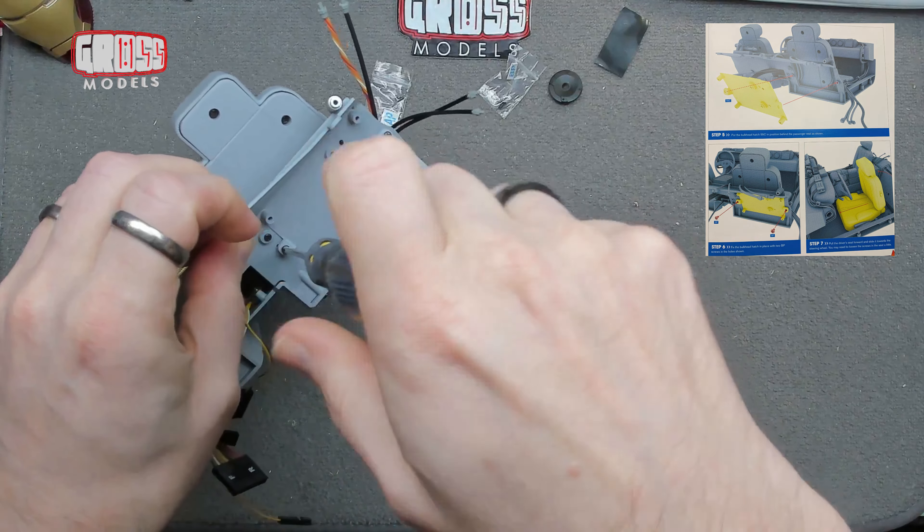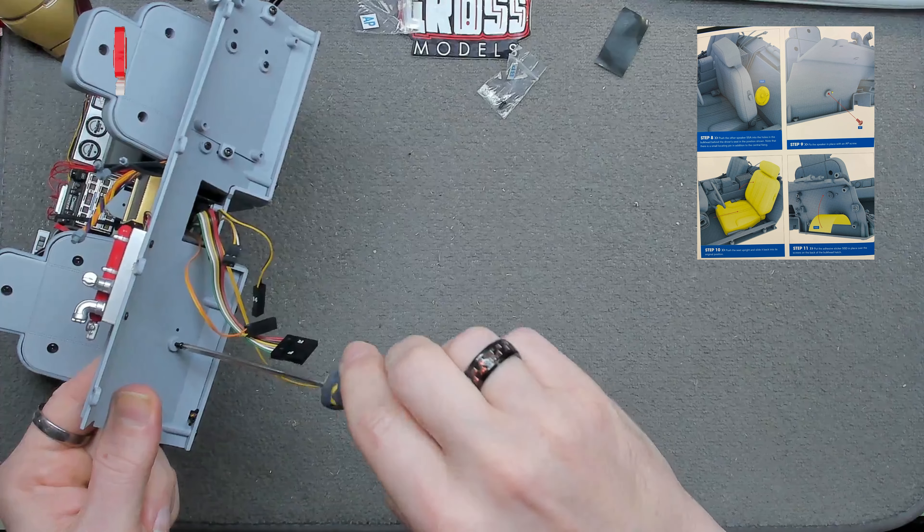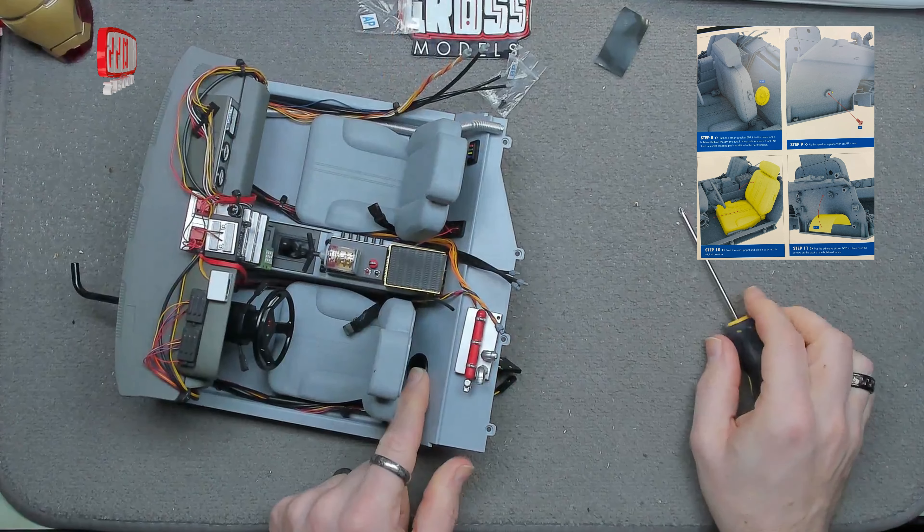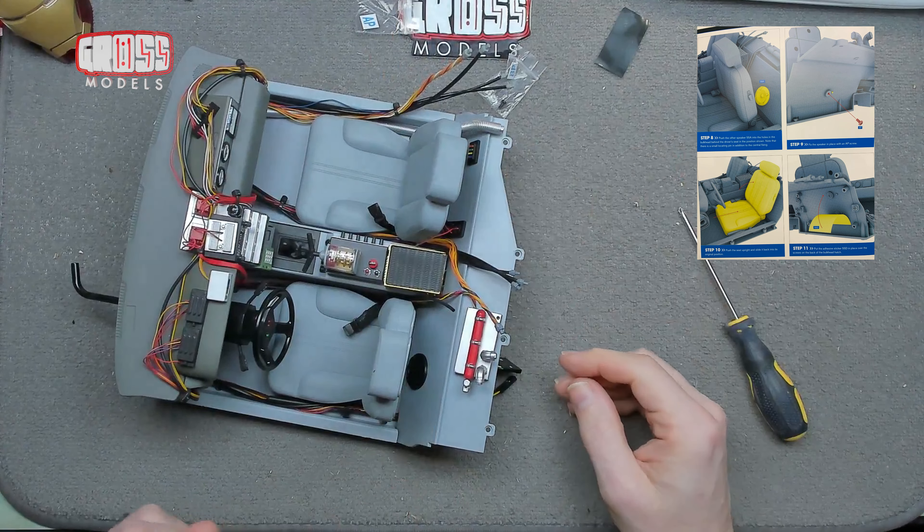Next up we've got to fit the other speaker. That is the other AP screw we are going to use, because we need to put the other speaker in place behind the other seat. We slide that seat forward, get that out of the way, and that will just pop in there. We need to get it the right way around, then we can put the screw in the back there. I'm assuming that these speakers are a factory fitted item — they've not been added by Doc. Not sure about the switches, but that's that.